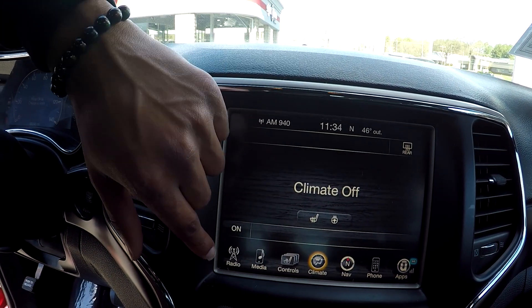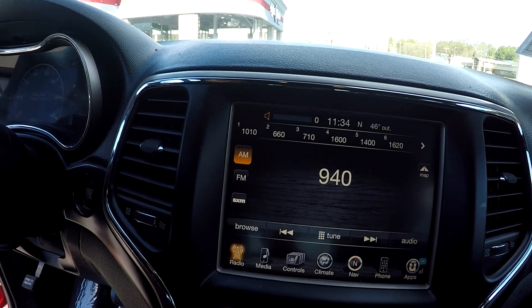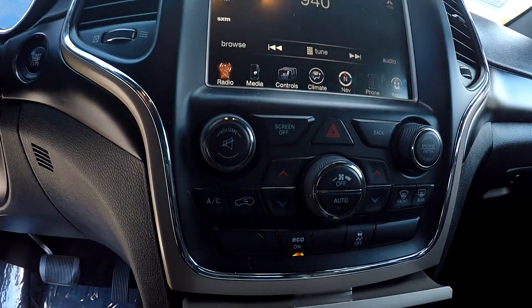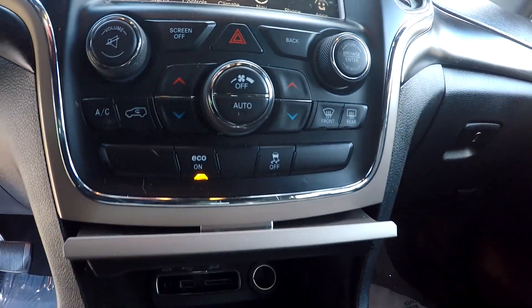You're going to see your climate controls up here. Your radio options are going to give you AM, FM, and satellite radio. We can also come down here and check out your regular manual climate controls — there are multiple options down there.